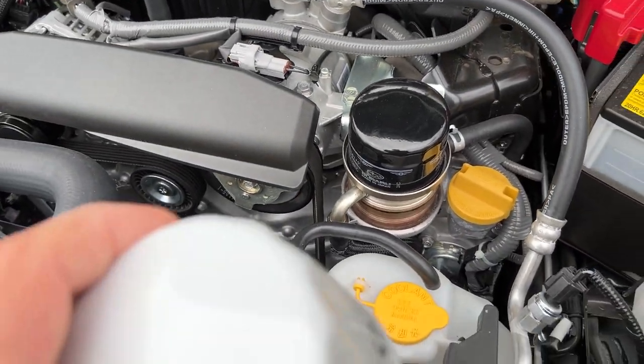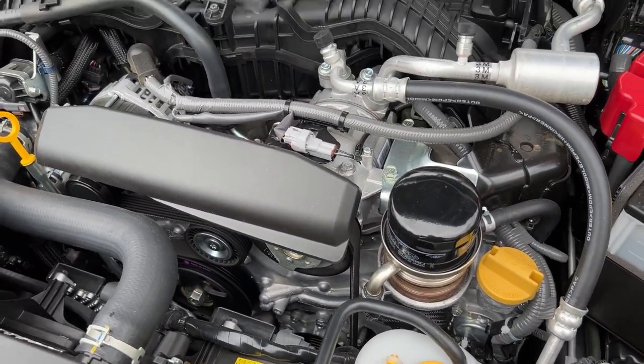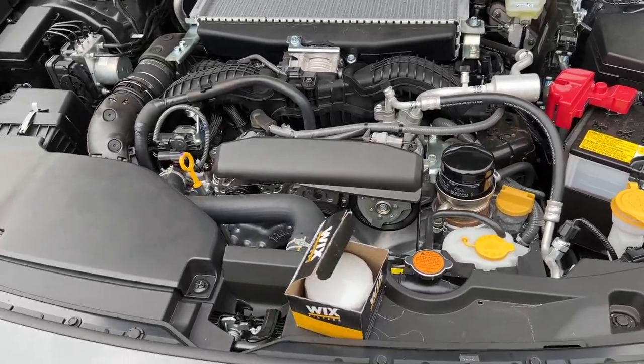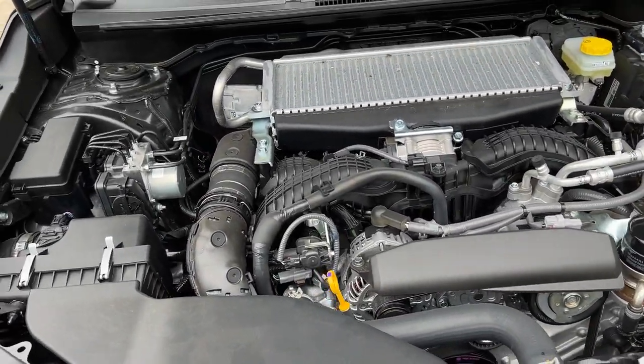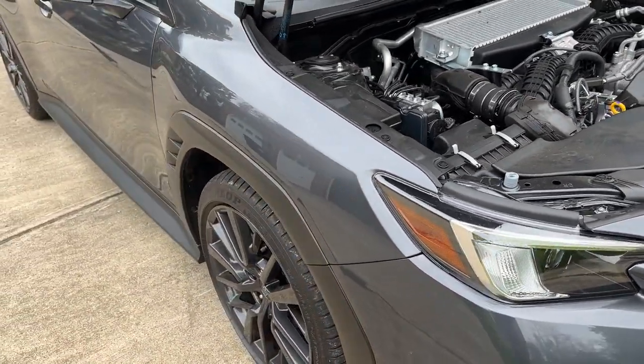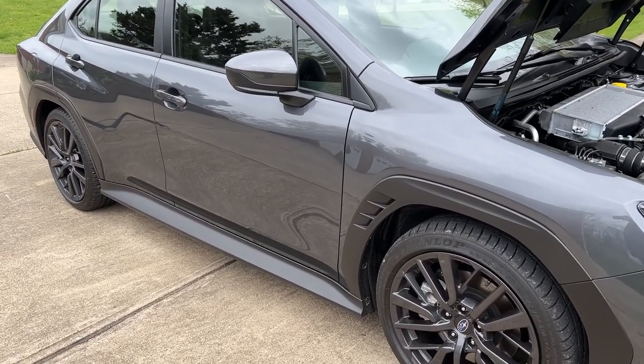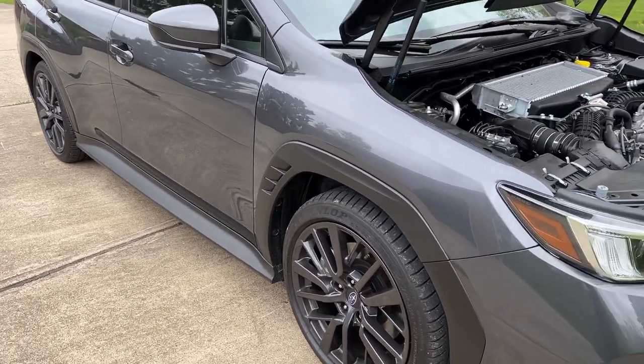It's the same physical size — not taller or shorter. So it's 500 miles on it and we're going to do the initial break-in oil change. I know some people say you don't need to do a break-in oil change on a modern engine, but I'm doing it anyway — 500 miles, then again at 3500, then every 4000 miles after that.